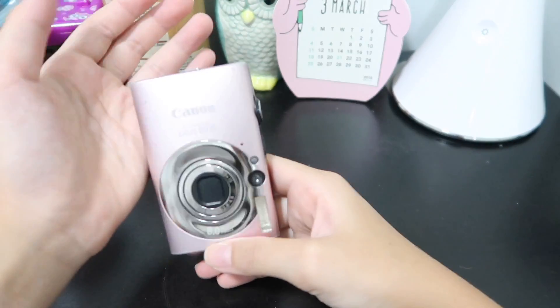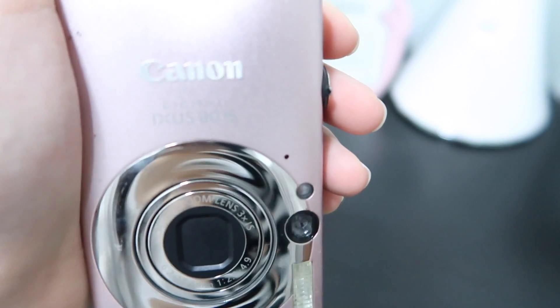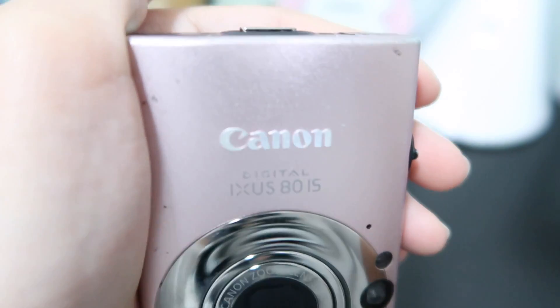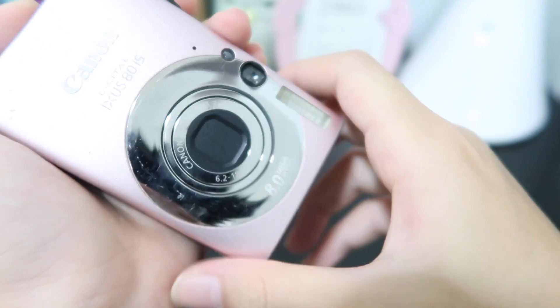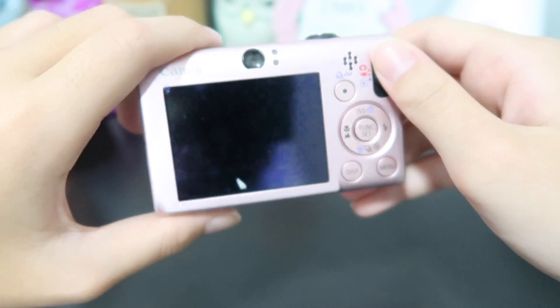If I'm not wrong, my mom said this was like the Canon XS — yeah, XS 8015. So let's just try and switch this on. Hopefully it'll actually work.